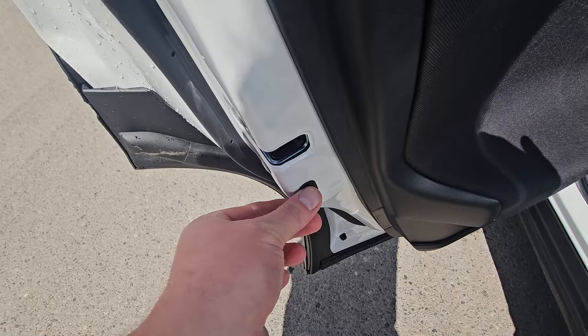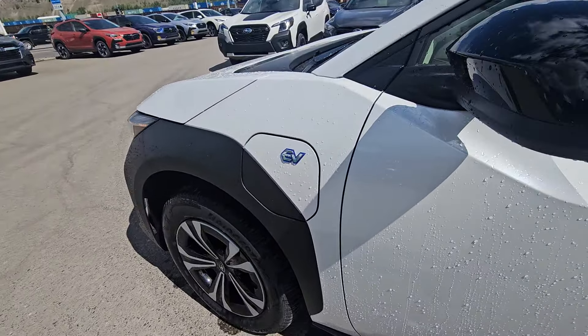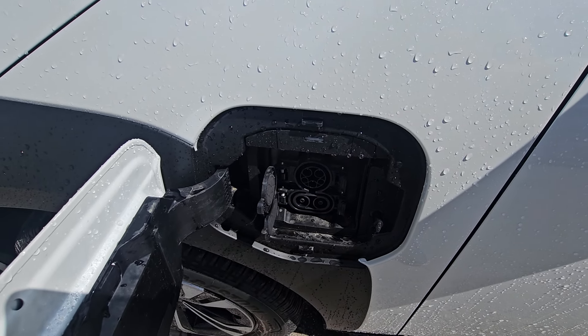Child lock is available if you need that — easy to use. Up front you've got your EV charge port, your regular charging port, and of course your DC Level 3 quick charge.